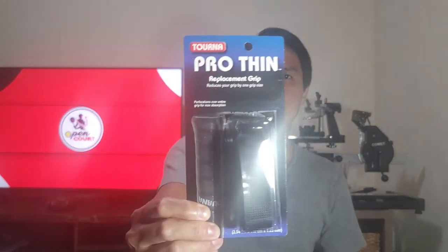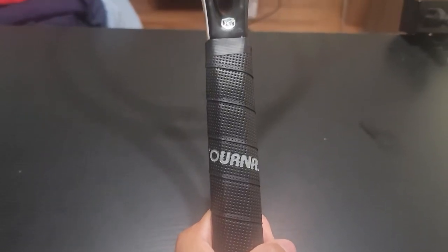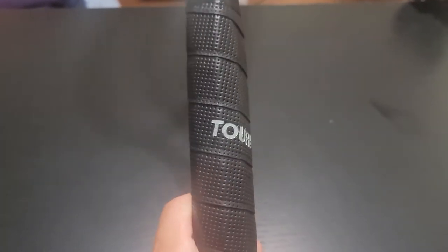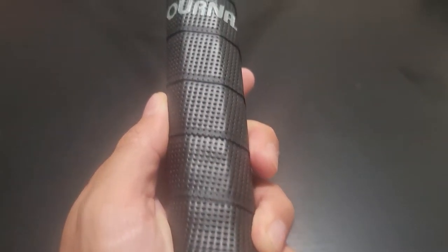Today I'm going to share the thinnest replacement grip that I found personally, and that is the Turna Pro-Thin replacement grip. I found this on a website called mrivasports.com — I'm not sure how to pronounce that — but if you're interested in getting this to reduce your grip size, I'll leave the link down below in the description.